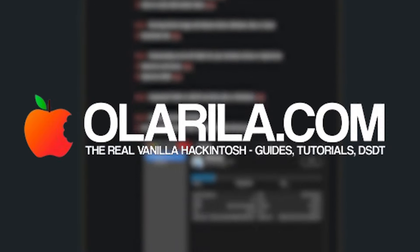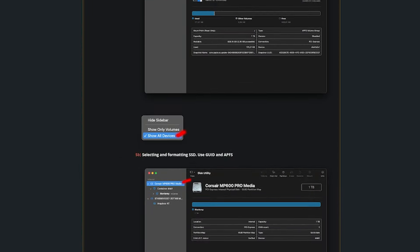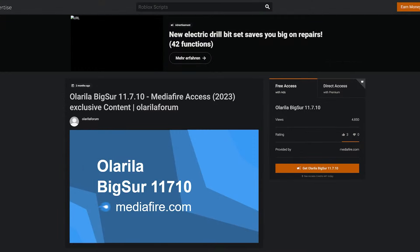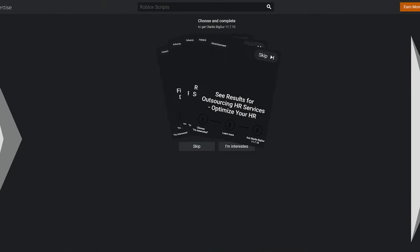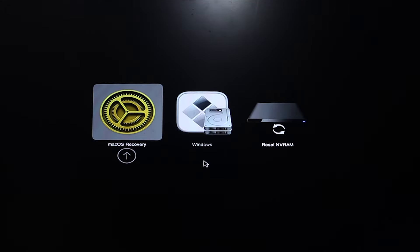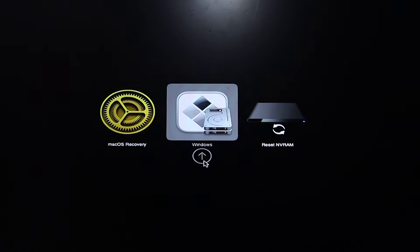At first I had issues even getting the computer to recognize the USB or load the bootloader. But then I stumbled upon Olorilla, which offers pre-made EFI folders for all the supported CPU architectures. This seemed like a good idea at the time, but I was sorely disappointed when I found out that it was just full of ads and doesn't really work. With the Olorilla files, I got about this far and the only option was to just boot into Windows.